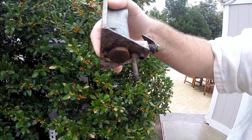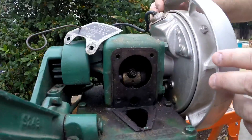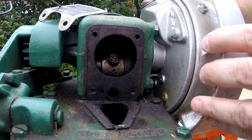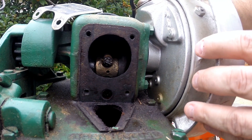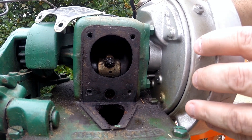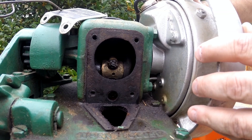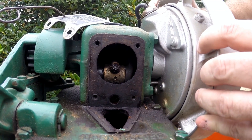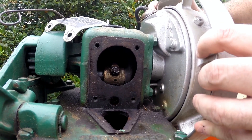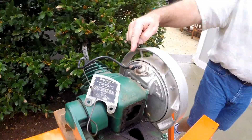Looking on the inside, there's some play — both end play on the crankshaft and also some play as I rotate it. The flywheel rotates about a quarter inch, and it seems like maybe the main bearing or the rod bearing — the rod pin — is a little bit loose.